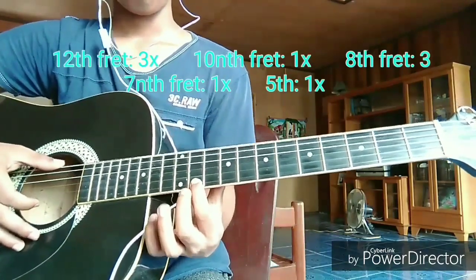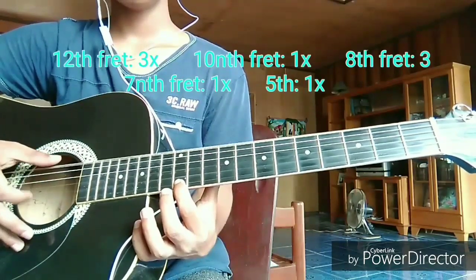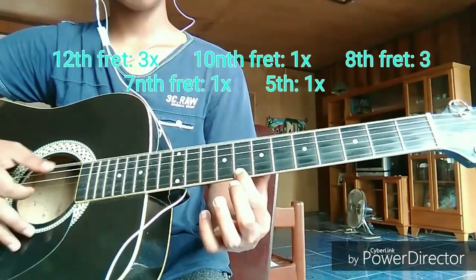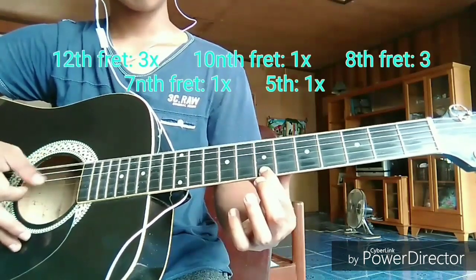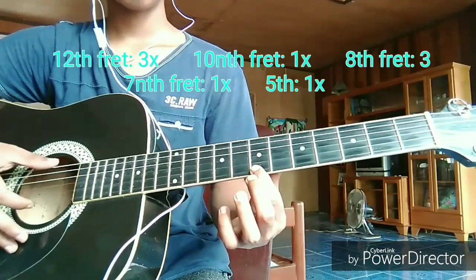Again, let's count it: 1, 2, 3, 1, 1, 2, 3, 1, 1, 1, 2, 3.